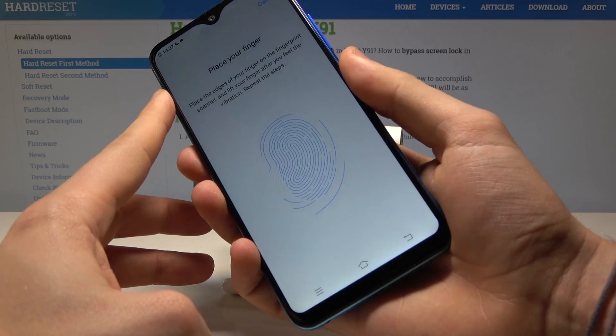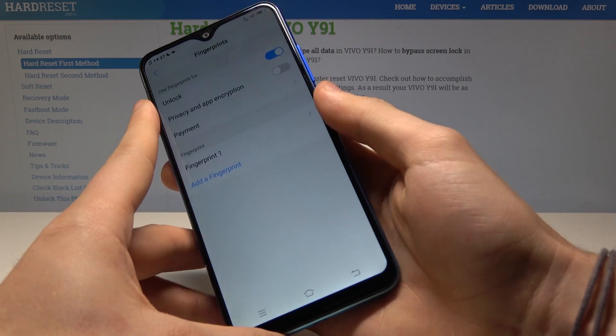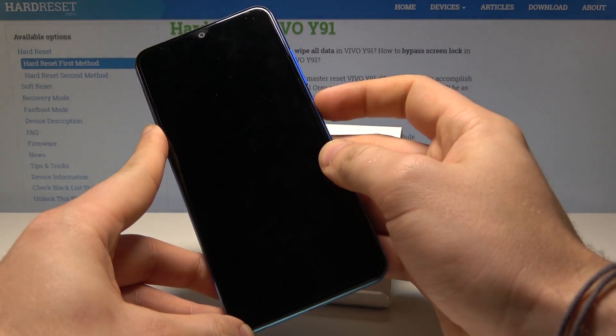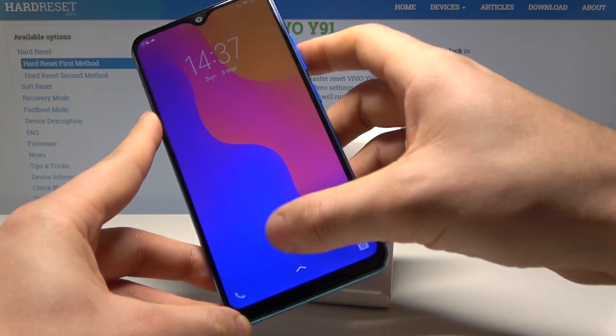Now you need to adjust the edges. Tap OK, and that's it. You can now lock your device by pressing the power key and unlock it using the pattern or the fingerprint.